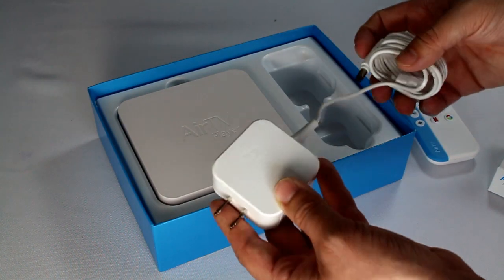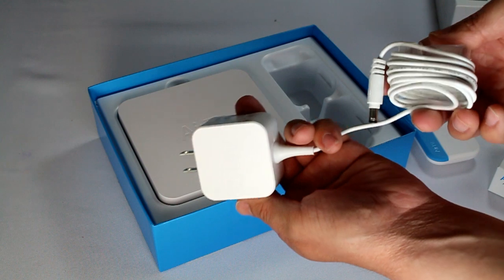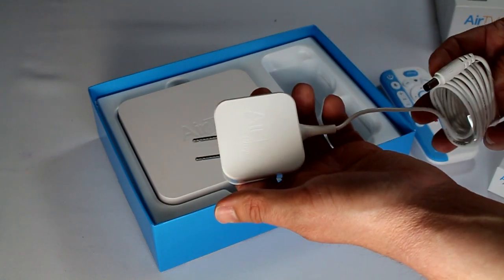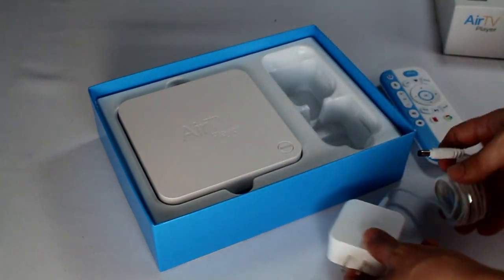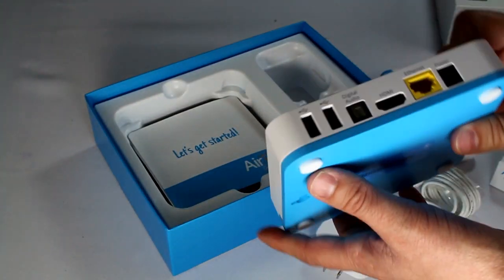You have the power cord, and the nice thing about this is it's a long power cord — I'm going to say that's about six feet. I'm estimating, eyeballing that, but it looks like about a six-foot power cord. Nice that they took some time to put some extra length on that.